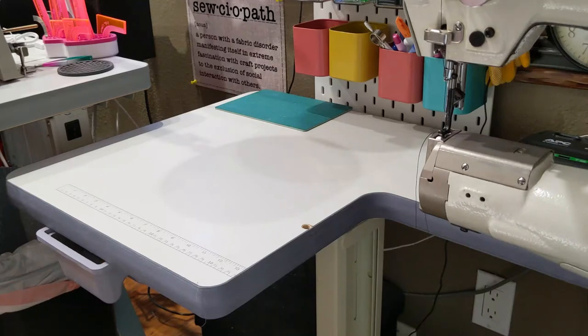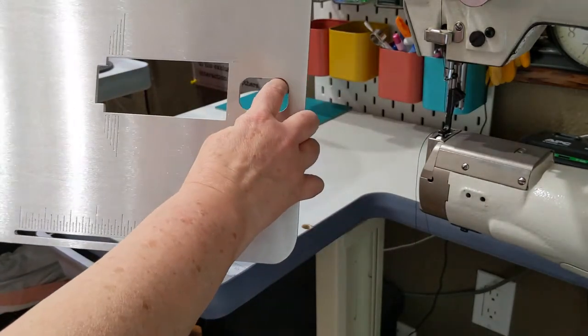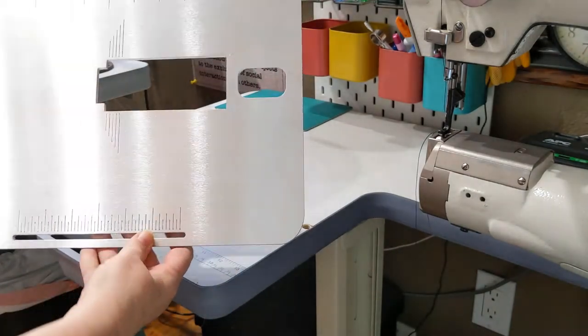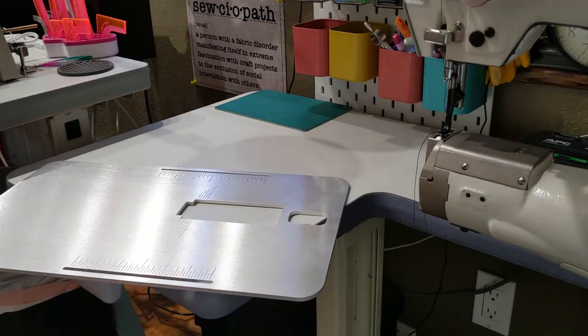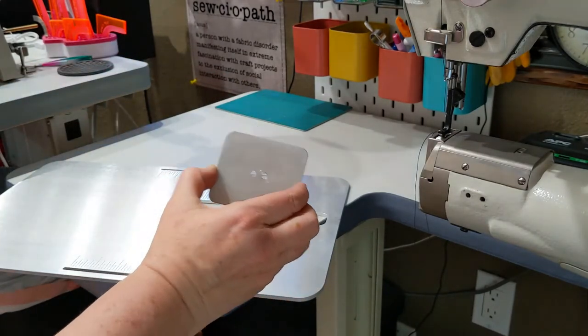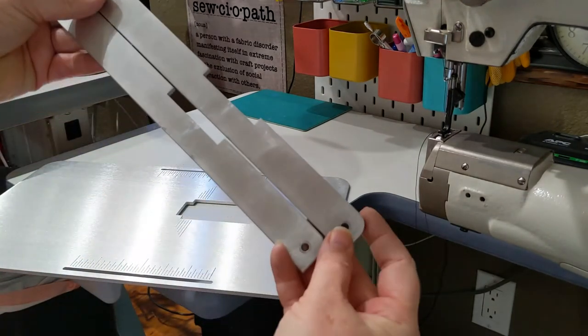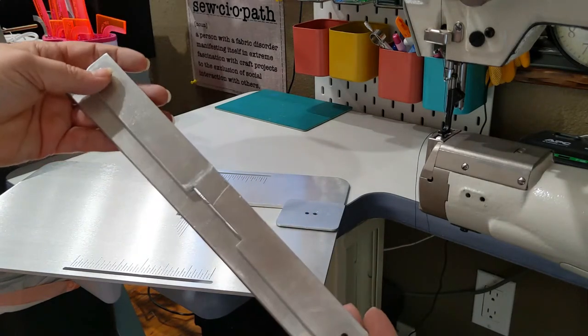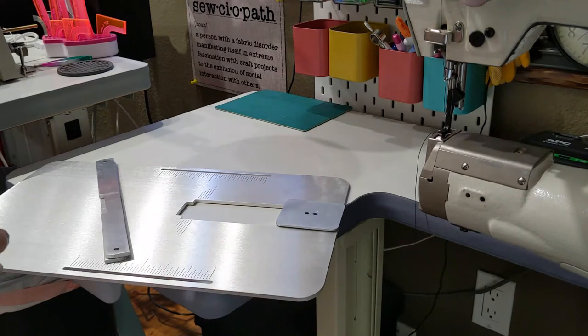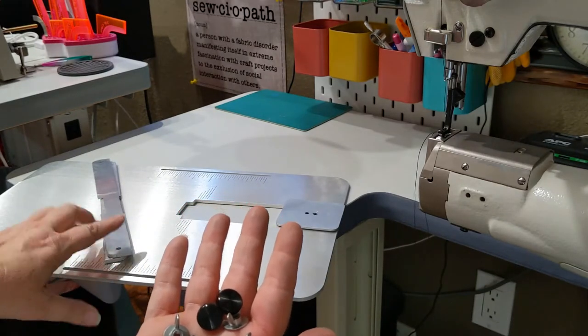Included with every sale of the cylinder arm extension tables for the 341 and 1341 style machines is a table. The table has a cutout that goes over the accessory boss on the table. It comes with a cleat designed to attach the table to the machine. You'll also get two fences — these are the guides you'll use to make straps and help with seams — and the attachment hardware, which are the screws and wing nuts to attach the fences to the table.